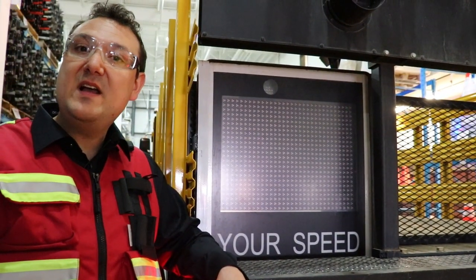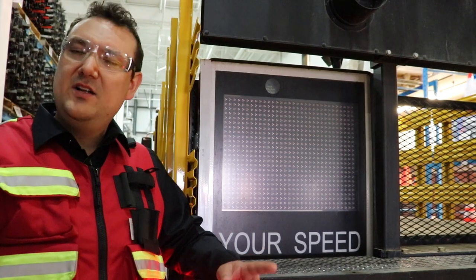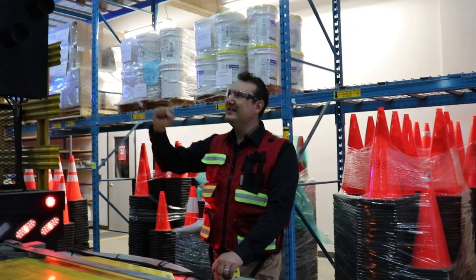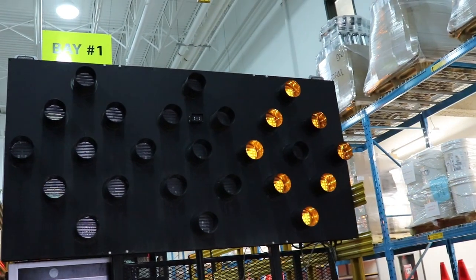Also equipped with the radar speed feedback sign to inform traffic that they're going too fast. Another key feature on this TMA truck is the aero board — highly visible, very hard to miss.